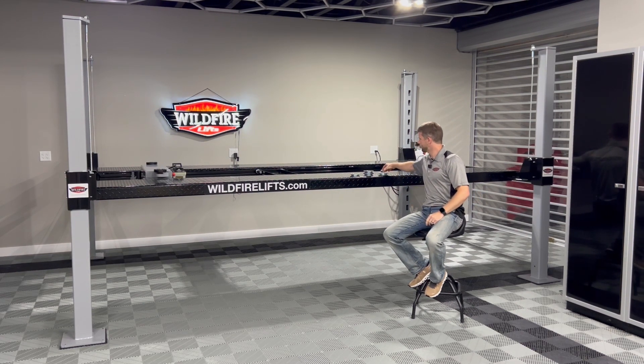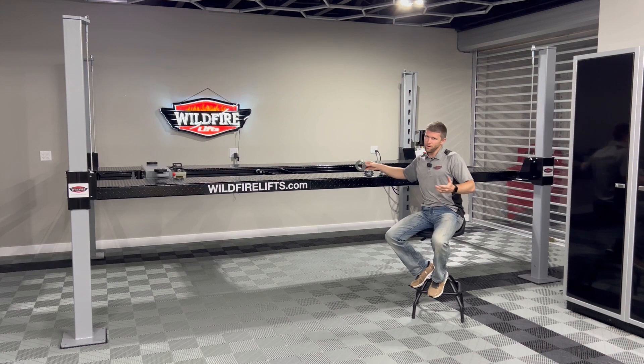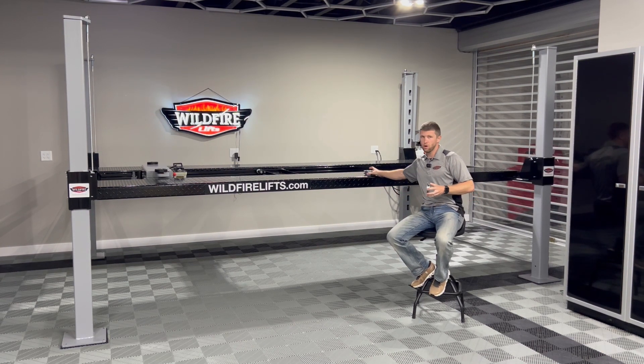It's significantly more expensive to put these in each and every single one of ours. But for us at Wildfire, everything we do is to be a higher quality than the rest of the market — even your big name brands that you've likely heard of before or seen on TV. We want to be above that, and we are above that.